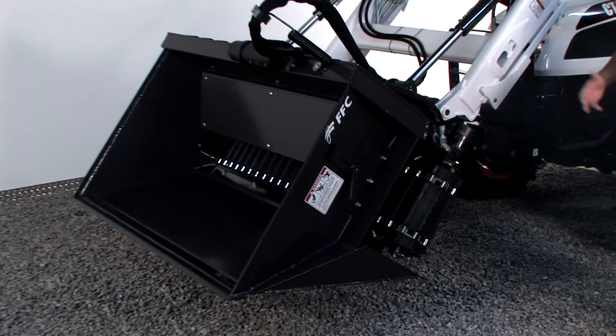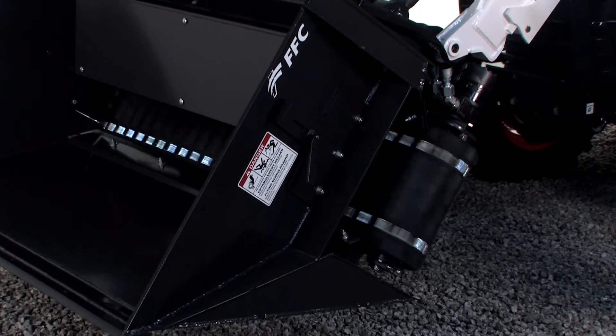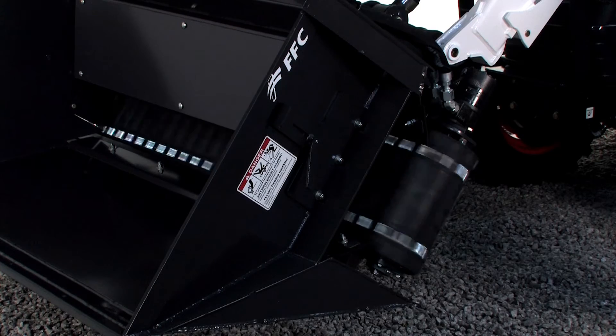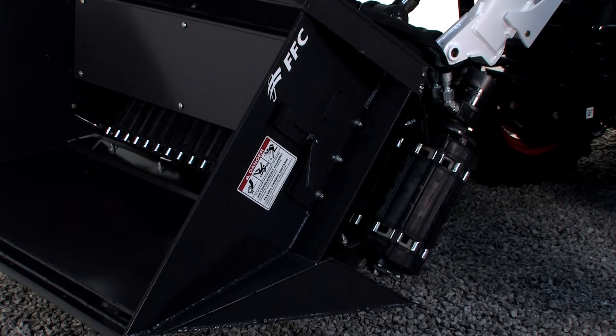So just at idle, with a small amount of gallons per minute, you can see how fast this belt's moving. Turn it the other way now — switch directions.